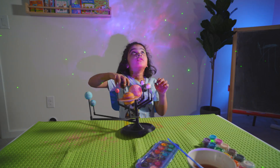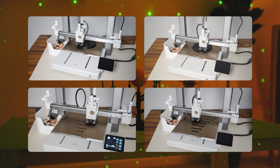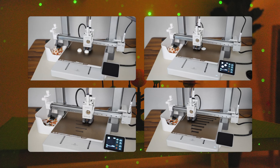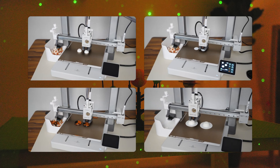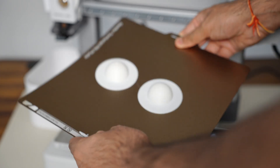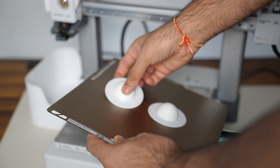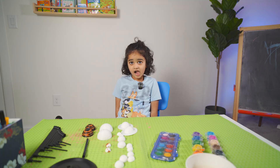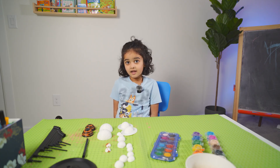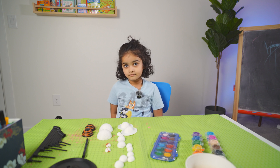This is your space! So this week, I printed a full solar system model for Myra. Each planet comes in two parts and we printed them in white, so Myra can paint them the right colors.